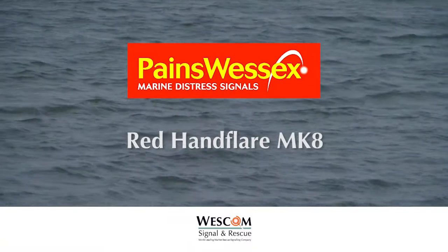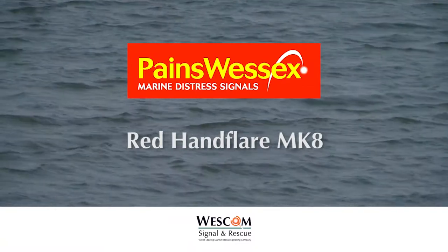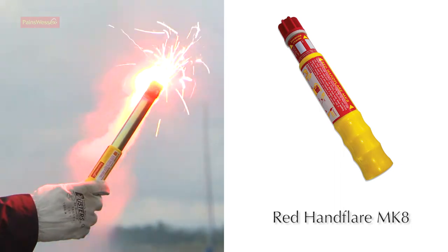The Pains Wessex Mark 8 red hand flare: a short-range distress alerting signal, also used for pinpointing position.